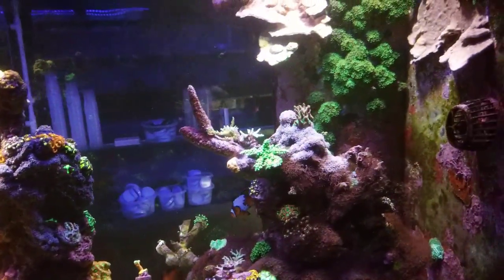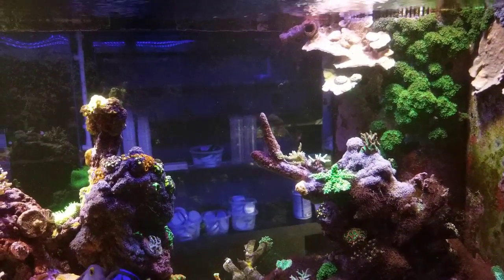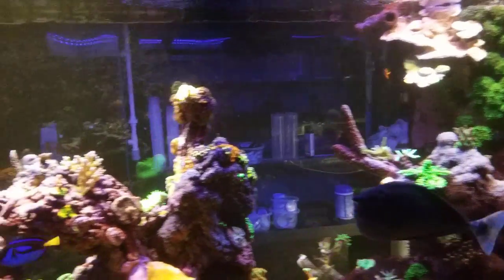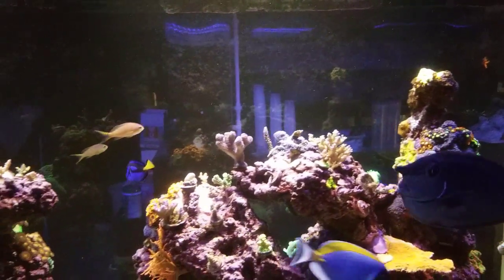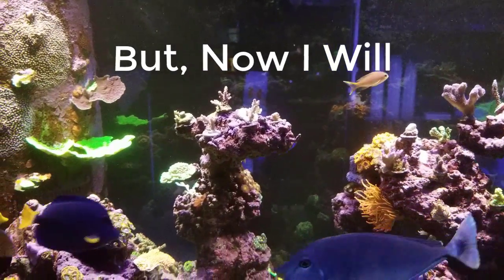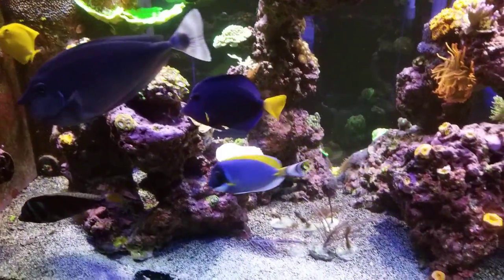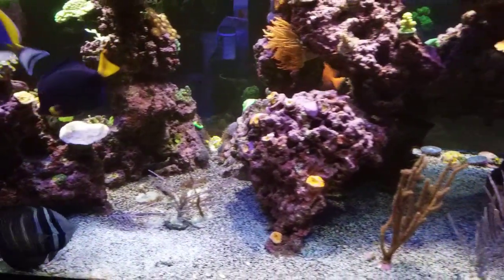I kept raising the levels through my doser. I don't always check my salinity — I just assume it's right and go from there. When I do water changes and stuff I'll check it, but somehow my salinity was low.